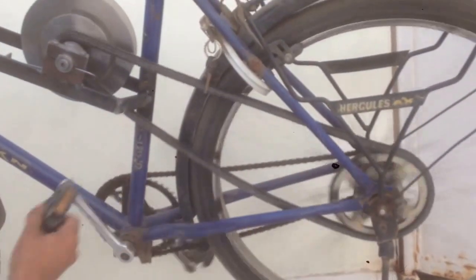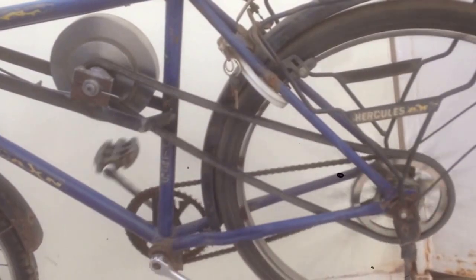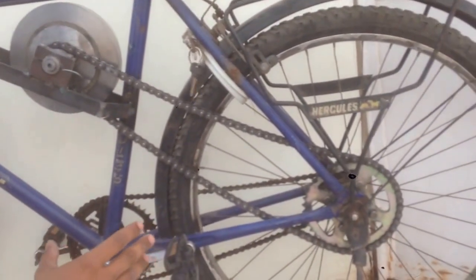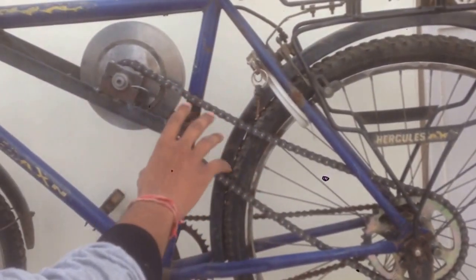Now I am going to stop pedaling and apply the brakes to stop the motion, and as you can see the flywheel is still rotating on the ball bearing. Now I will apply the clutch again and as you can see there is a small push, boost, or acceleration provided to the pedal with the help of this chain and sprocket system.